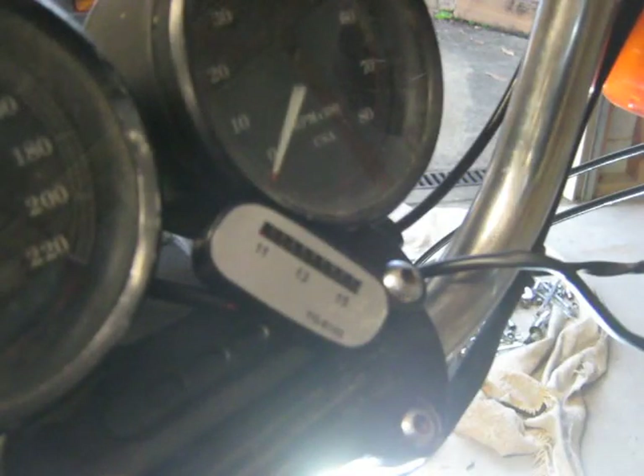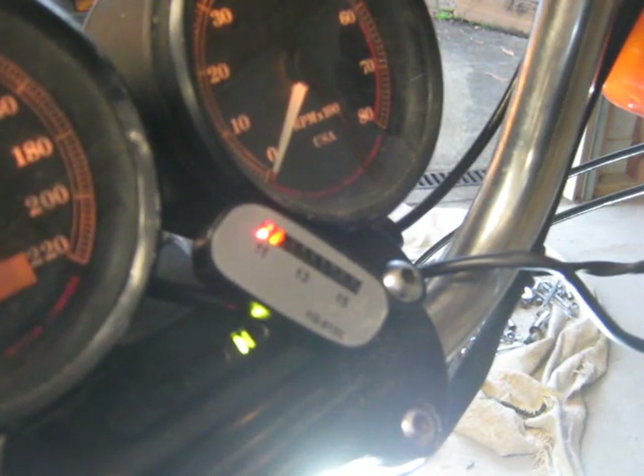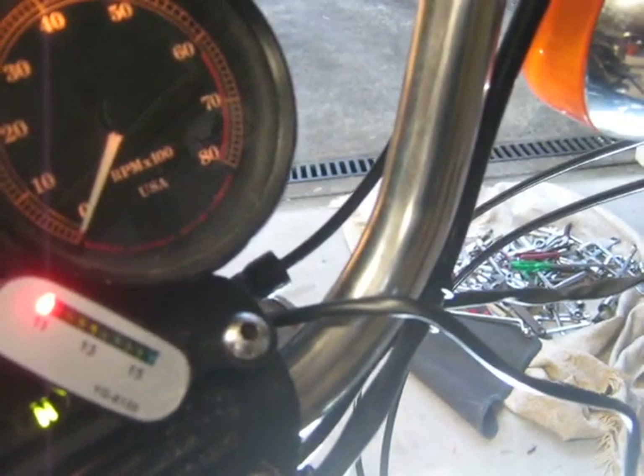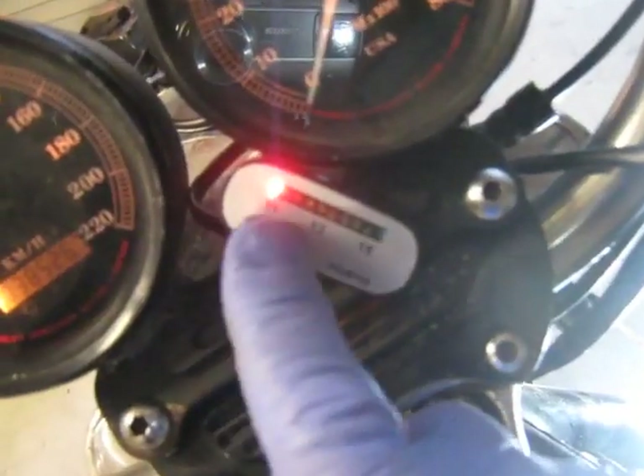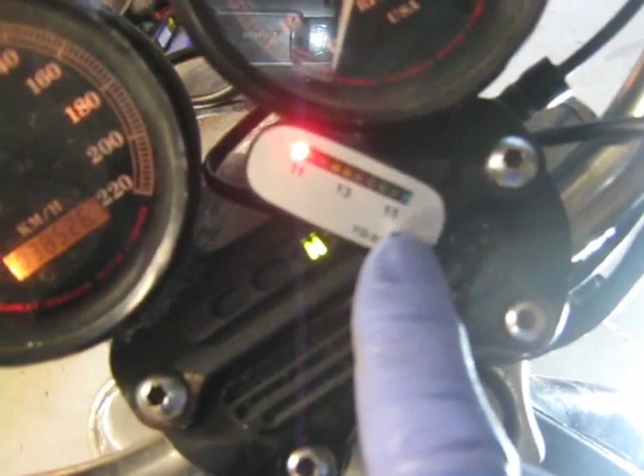Getting back to the battery gauge, I'll just turn on the ignition now. You can see we're a little bit under 12 volts — maybe 12 volts. The gauge shows 11, 13, and 15-volt markers, and we're just on 11 volts.